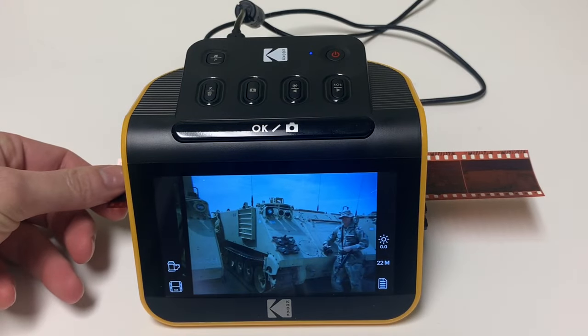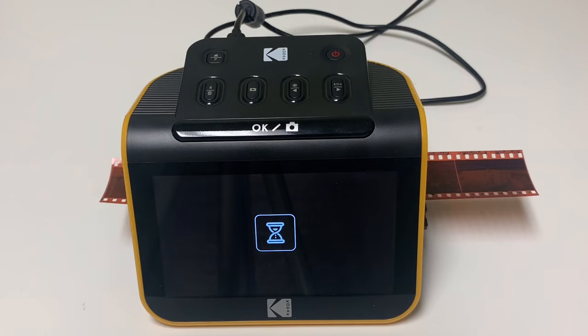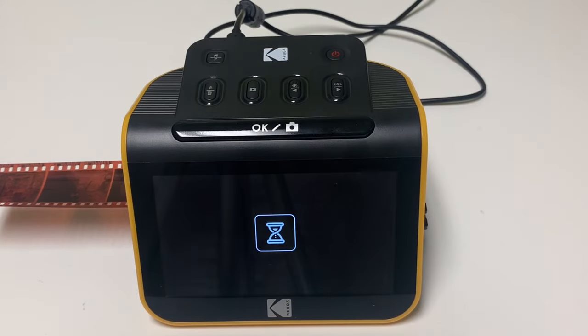Once everything is how you want it, just press the OK picture button to save a digital copy to the SD card. It's pretty easy — slide the film over to the next picture, get the picture centered on the screen, and press the OK picture button to save it.